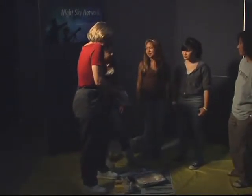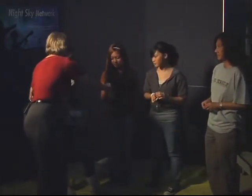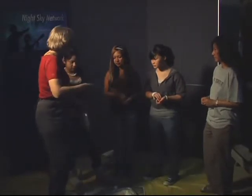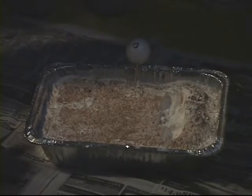We're going to use these rocks to represent meteorites that bombarded the moon early on. And we're going to drop them into the pan of flour to make craters. Just hold it up above your head and just drop them. Don't throw them. Just drop them.